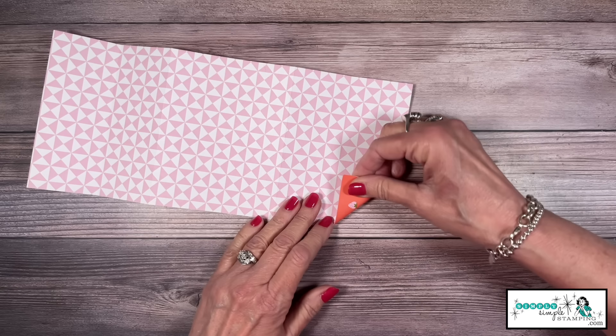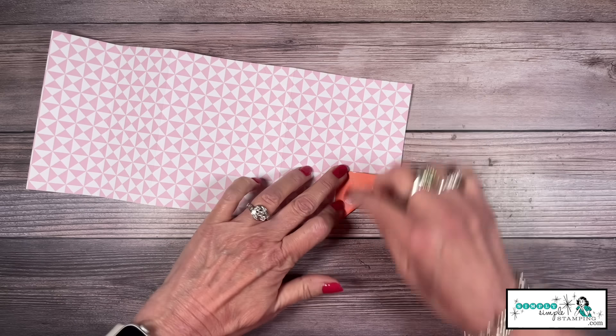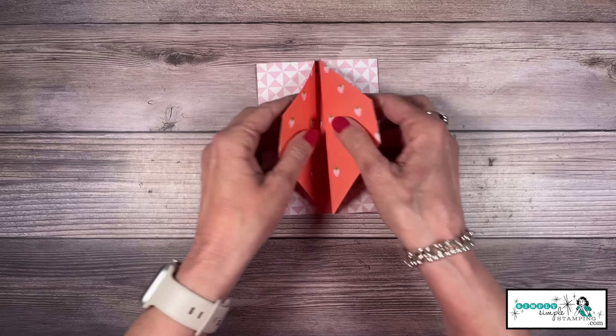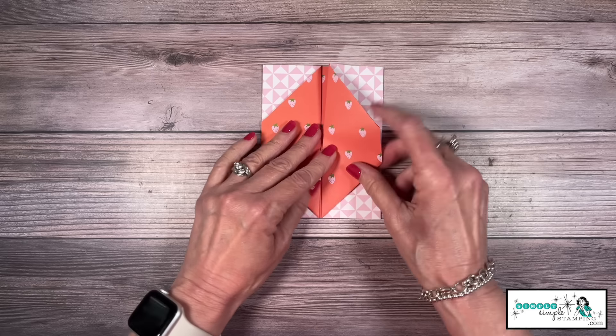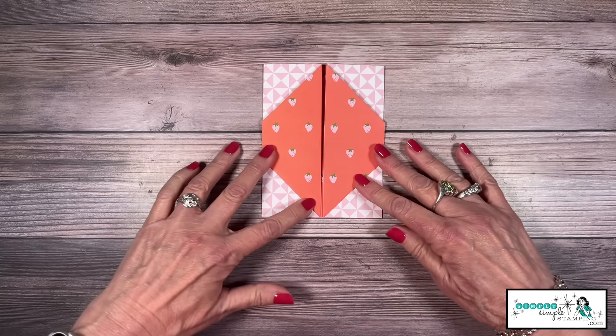We have the pattern — we're good there. I'm going to flip this over and just like we did before we are going to fold our corner down, line it up with that score line. We're going to do that to all four corners. What I'm going to do differently on this card is instead of folding them out, I'm going to fold them under — that's all I'm doing different, because I want a little bit more of my strawberries to show.